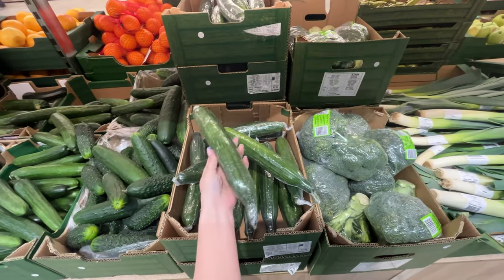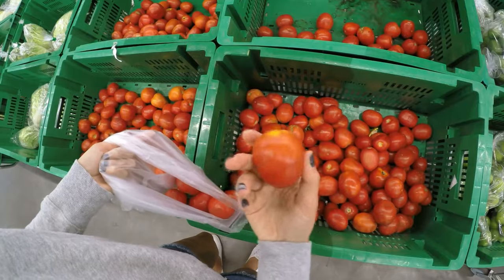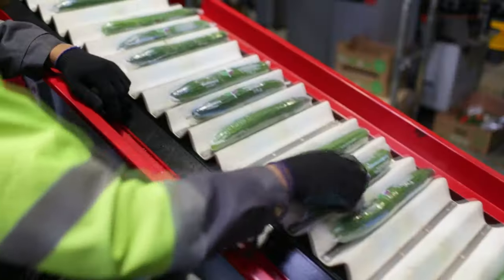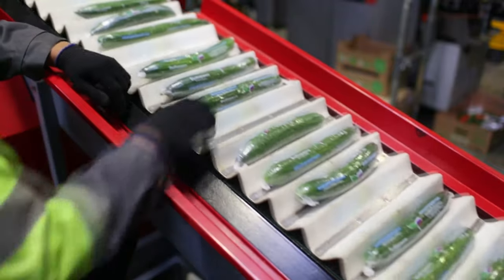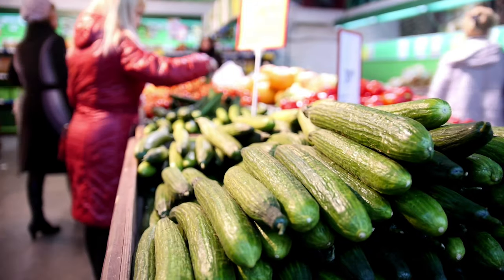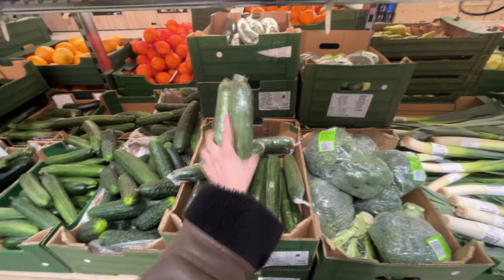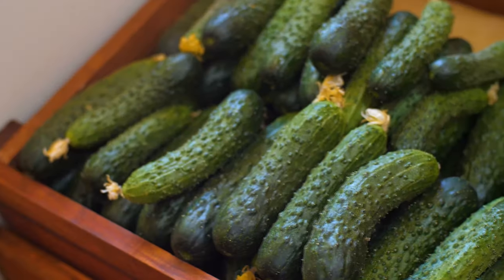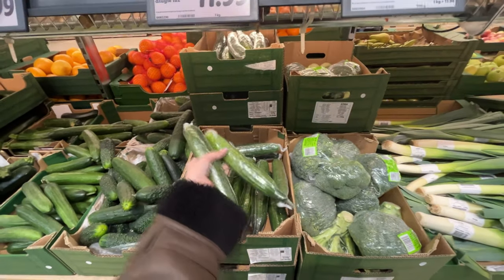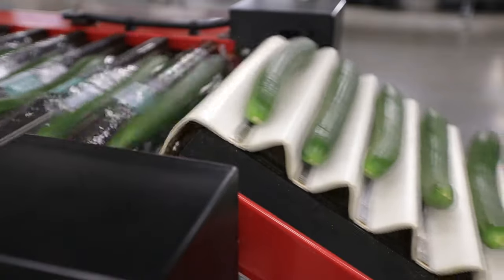Why are cucumbers packed in plastic wrap? The reason may surprise you. Why are green cucumbers wrapped in plastic while other vegetables are not? Producers of this vegetable often opt for such packaging. It might seem like plastic wrap is an unnecessary addition that generates unnecessary waste — however, it turns out to have an important purpose. Cucumbers are one of the most popular vegetables purchased by consumers. In stores, there are usually two types available: field cucumbers, which have characteristic bumps on the skin, and greenhouse cucumbers, which have smooth skin. The latter are packed in plastic wrap.